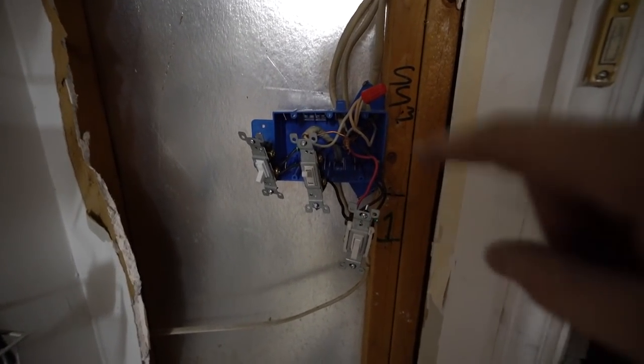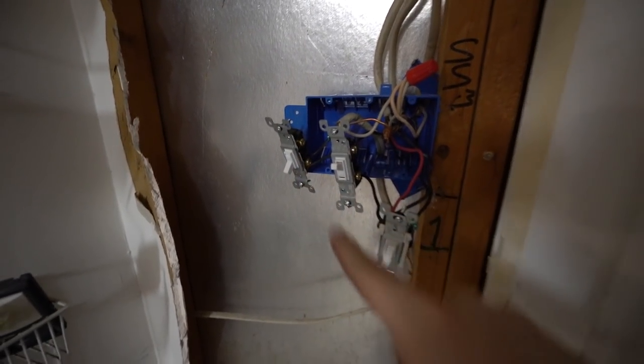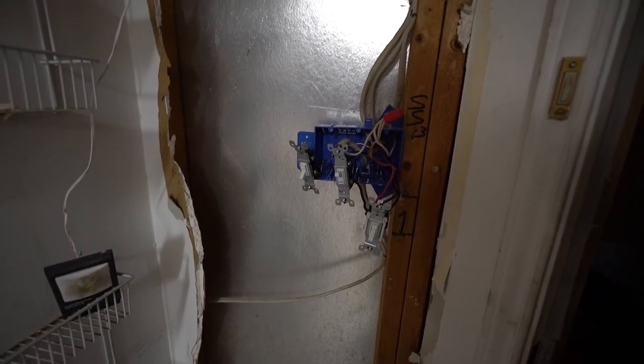I've got all the wiring set up except for the new switch. Since I need to get more wire anyway, it's basically ready to go — I just need to send it up and over. We'll carry on tomorrow.